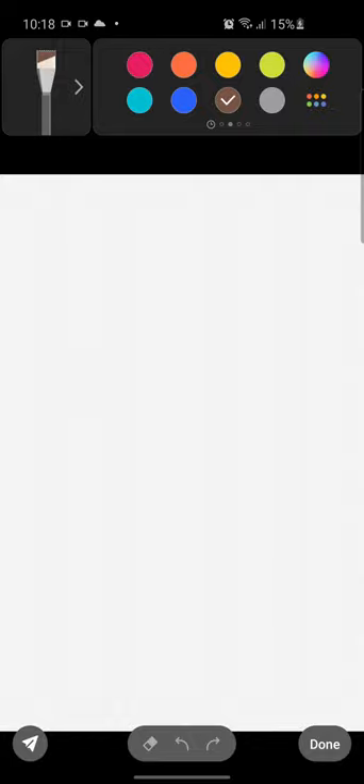And there we have it — there's your brushes! I hope this video helps somebody. Happy painting!